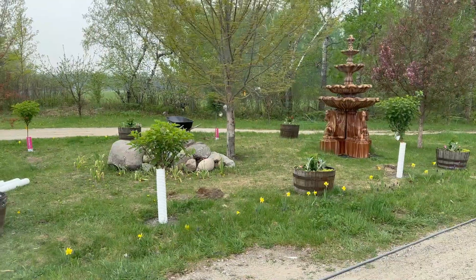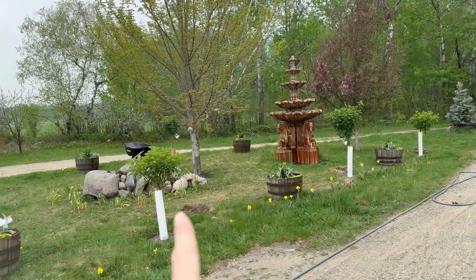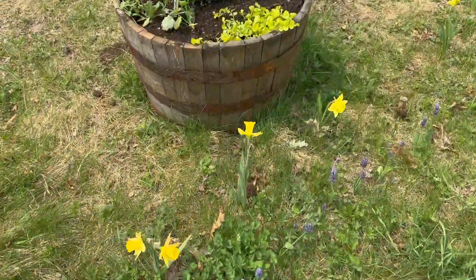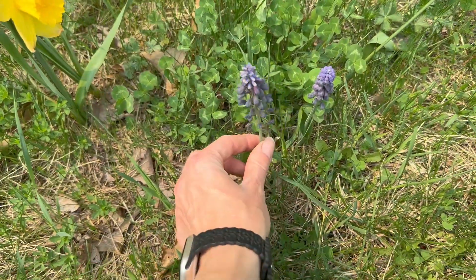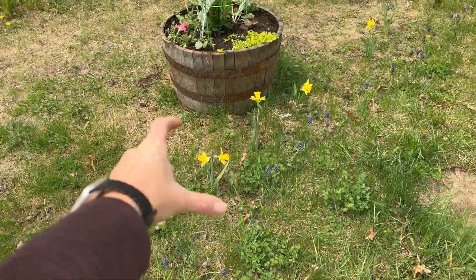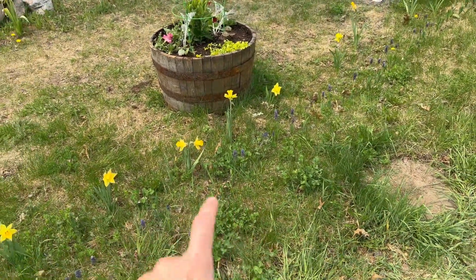Let me show you — you can see there's one, two, three. And right in front of them, I planted a row of daffodils and muscari. Oh, so pretty. Those are really good at naturalizing, so eventually I'm going to have a thick row of daffodils and a thick row of muscari.